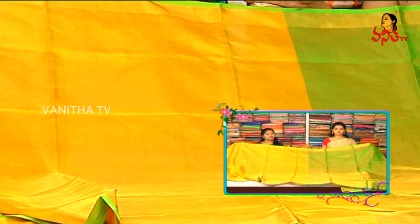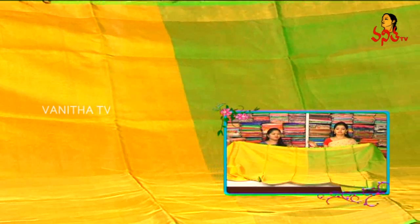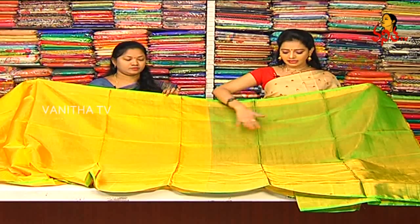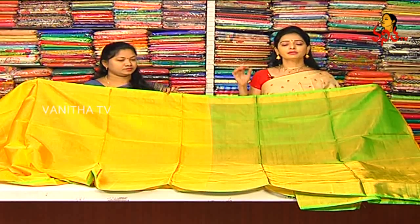We have tissue fabric in the back. This is our plain concept. But there are contrast colors. The color of the body is a sandy yellow color combination. This is a green color here, but the two colors are also made in plain.